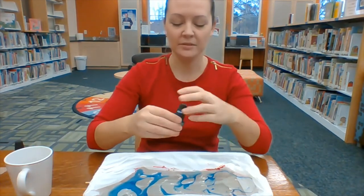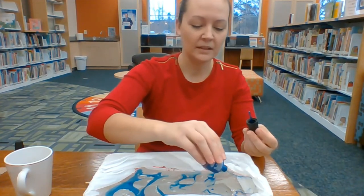I think I want a little more blue, so I'm going to go back over and add a little more to it.